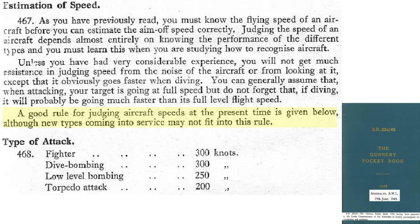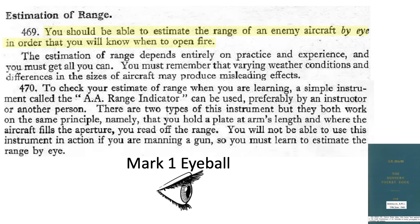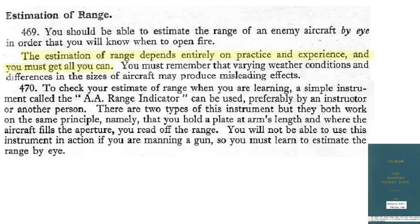If no reliable data is available, assume fighters and dive bombers are at 300 knots, low-level bombers at 250 knots, and torpedo attackers at 200 knots. If no range instruments are available, a skilled gunner can estimate the range by eye — the Mark I eyeball. Range estimation is based on practice and experience.